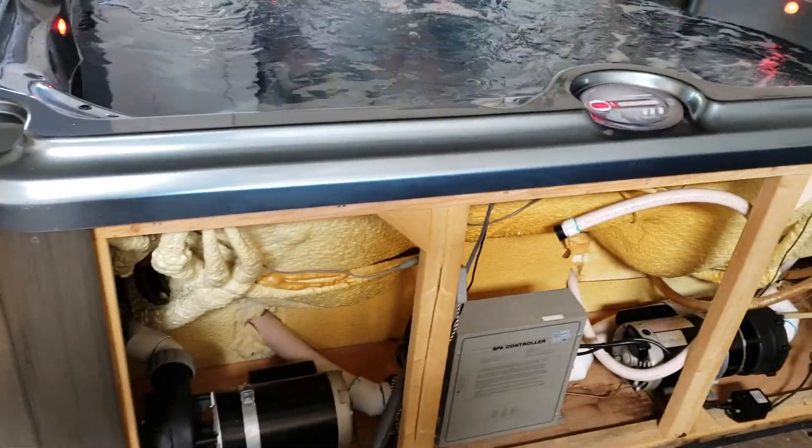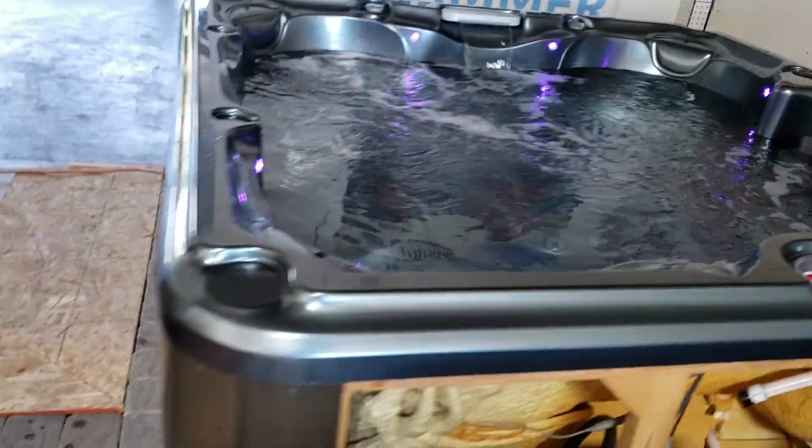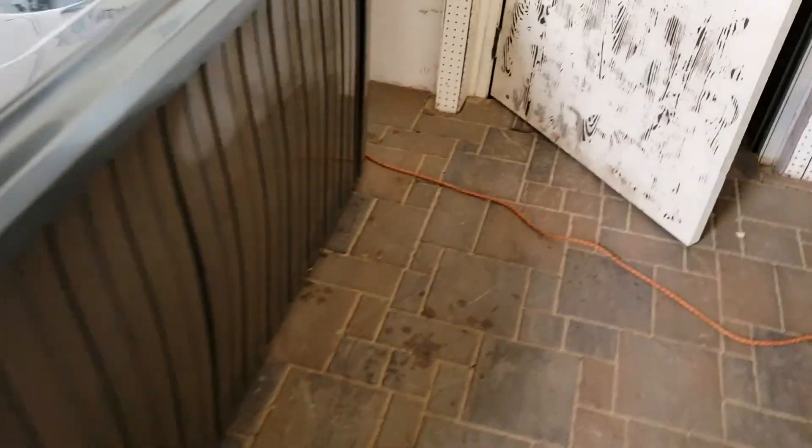We've done a pretty good job cleaning out the inside. We went ahead and waxed down the siding — I've got the front panel for it too. It's all hooked up right now with water in the spa, and if you go all the way around it you'll see it's nice and dry.